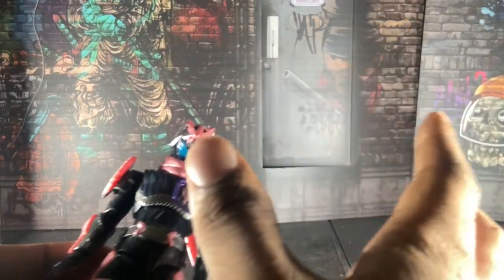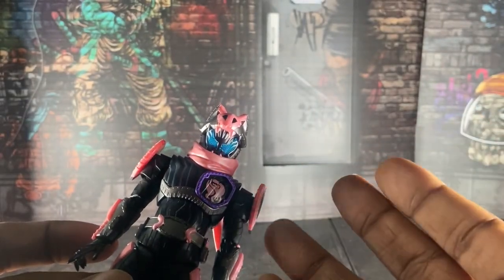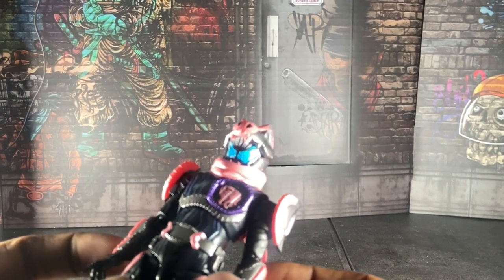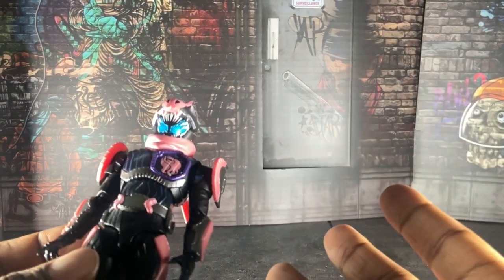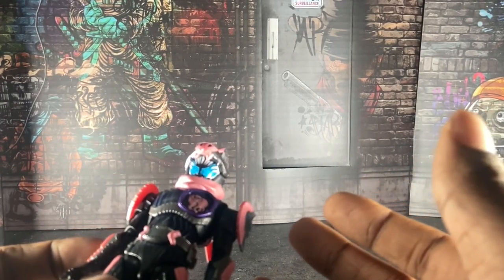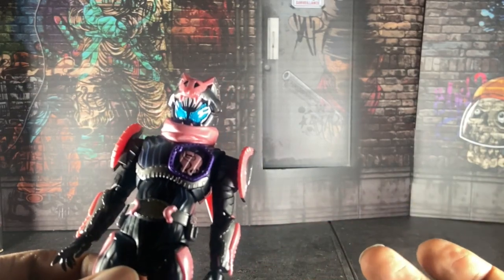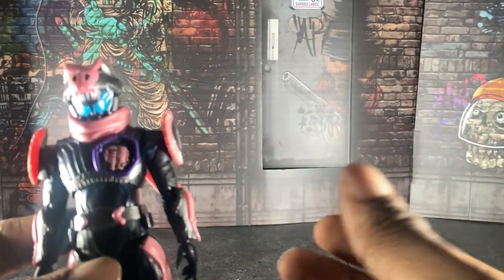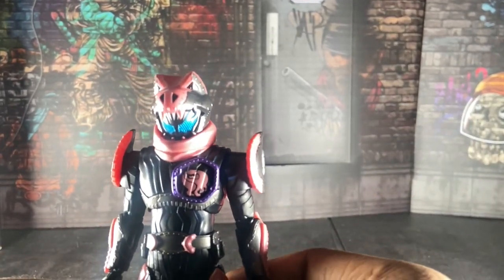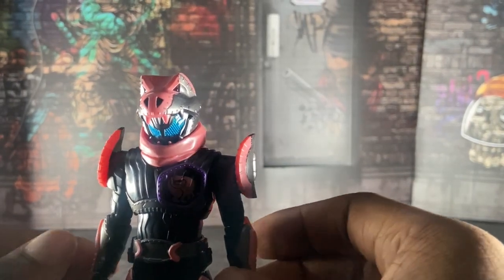Vice's comrader look — we all know what he looks like. To be completely honest with you, I actually kind of prefer Vice's demon look, his regular look, over his comrader look. I know this suit is meant to look a bit silly but at the same time I like it. I like his normal look way more, and I felt like he should have had that suit on for the whole entire show — but hey, that's just me.